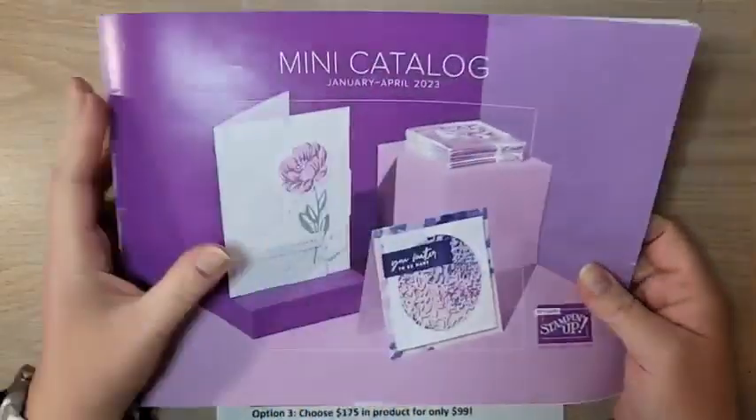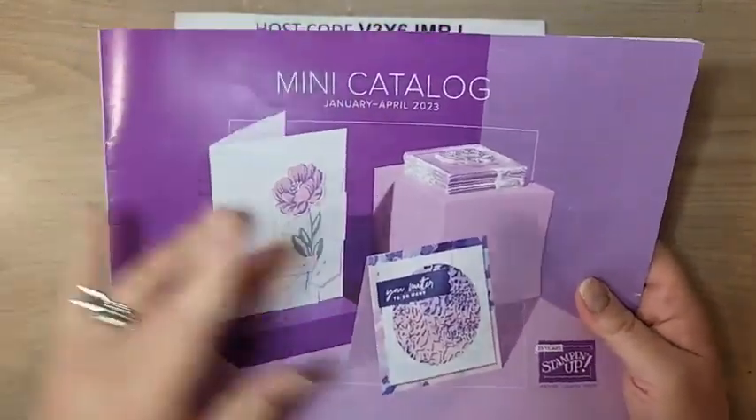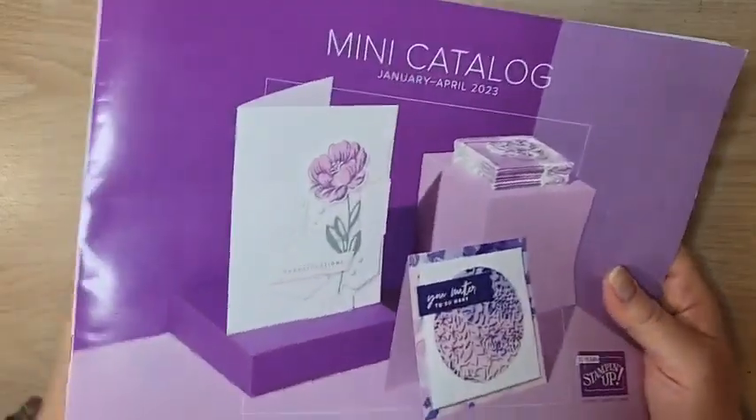The mini catalog is live. If you haven't started shopping, make sure you do — there are tons of amazing products in here. If you're in the United States and don't have a copy or a demonstrator, I'd love to send you one. Just message or email me and I'd be happy to get that in the mail for you.